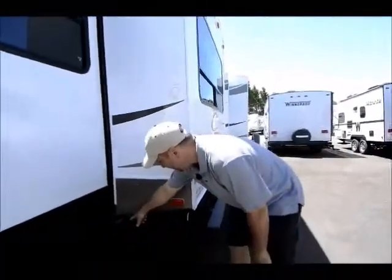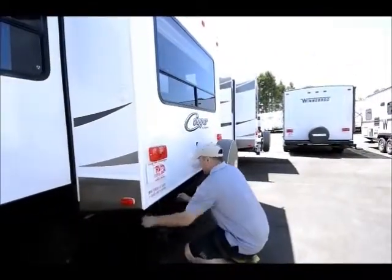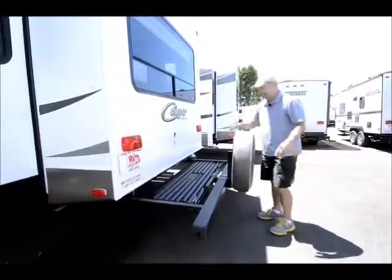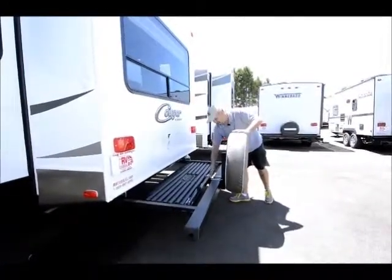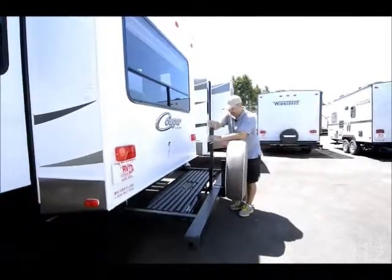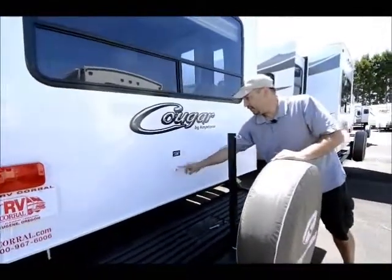It has leveling jacks on all four corners. Also a really nice feature that most trailers don't have — the spec part pulls out with just two pins and you have nice good storage there. You can put bicycles on here; it has a rod that pops up, you put the pin through and hook your bicycles up so they don't hit the back of the coach.